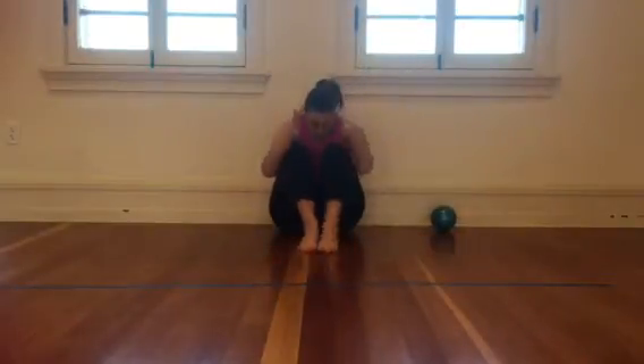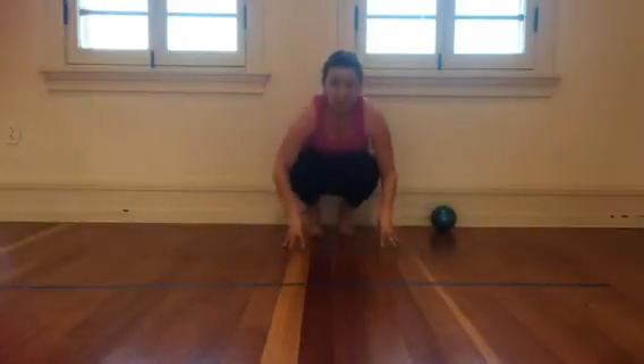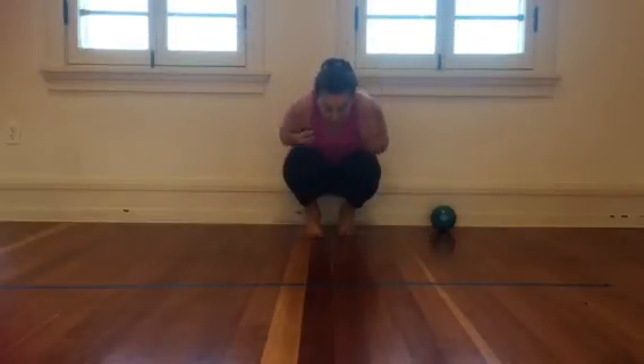You can also do this one from a crouching position. Starting down low and then stretching up real high to the biggest shape that you can make on your feet, and then coming back down again.